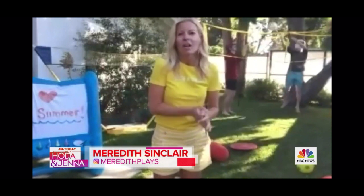Hi Meredith! Welcome to my backyard. We got stuck with fun. It's so good to see you guys too. We're all in our backyards, so we're going to have as much fun as we possibly can back here.